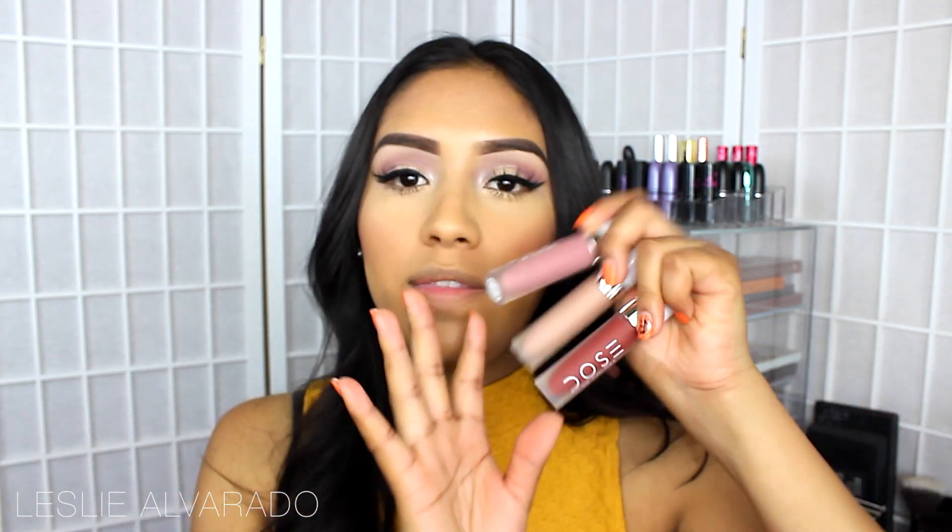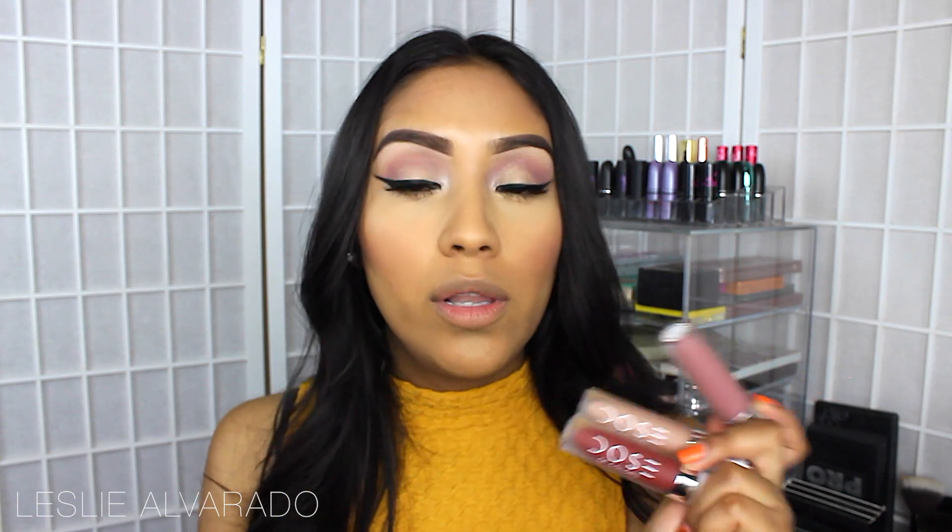Hi guys, welcome back to my channel. Today I'm going to be swatching and reviewing the Dose of Colors Terra collection. These are the liquid matte lipsticks that everybody's kind of trying to get their hands on. And I feel like this is going to be a good opportunity for you guys to know a little bit about their liquid matte lipsticks.